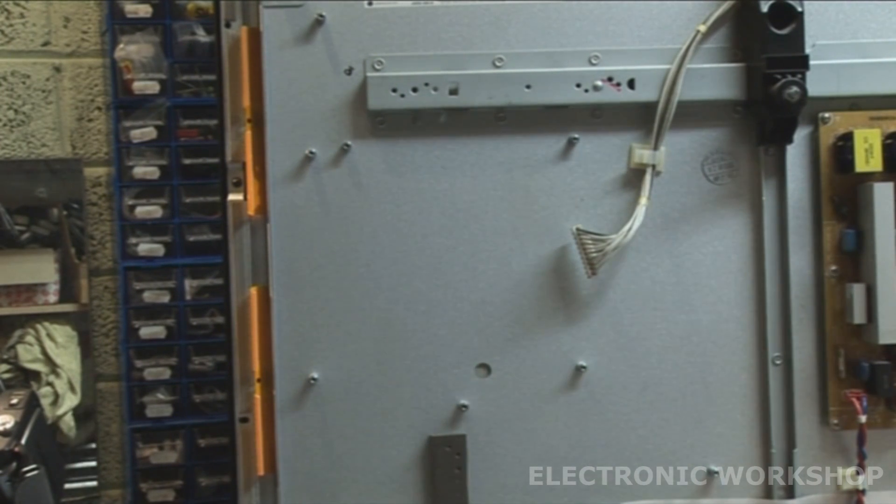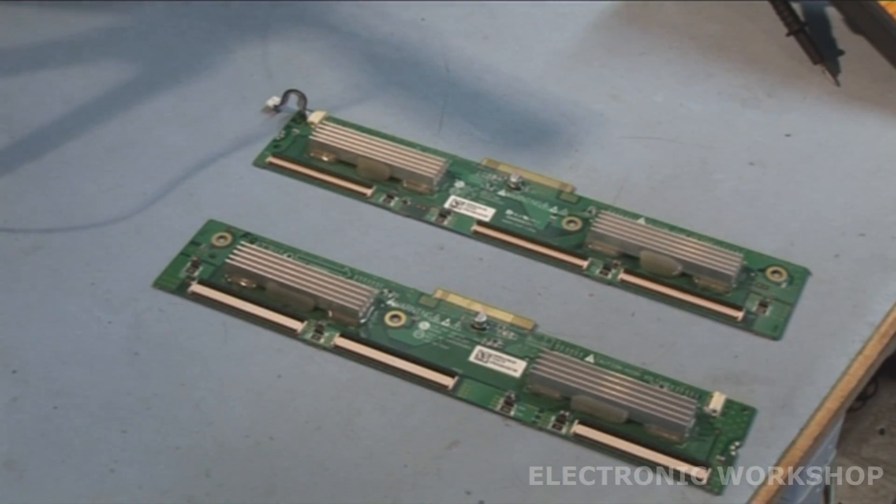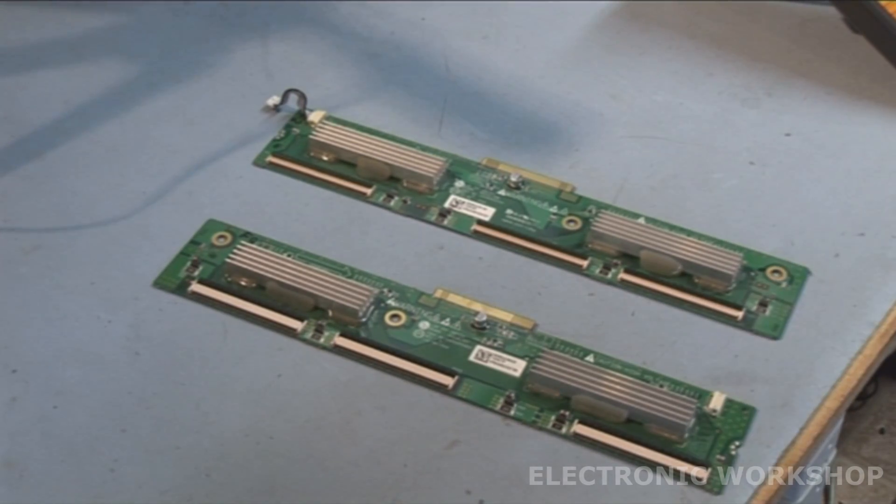I'm going to start checking the transistors and diodes on this now for shorts. I checked the Y-SUS PCB for shorts on transistors and diodes, checked all the fuses, and I could find no shorts. I could not find any open circuit fuses or any burnt out components - but that doesn't mean it's in the clear. There are no schematics available for these Y-SUS boards, so you're in the dark.